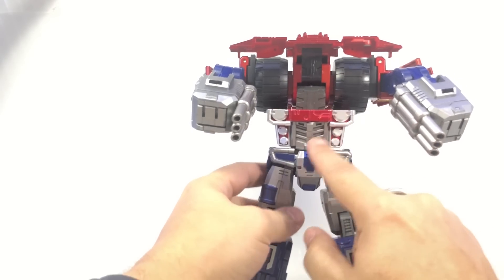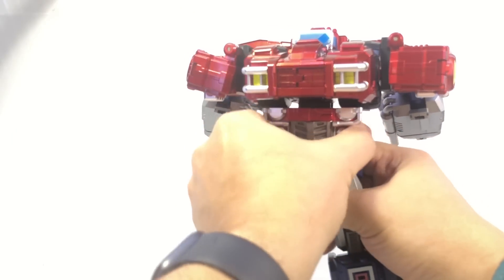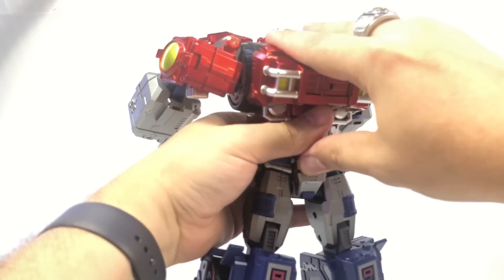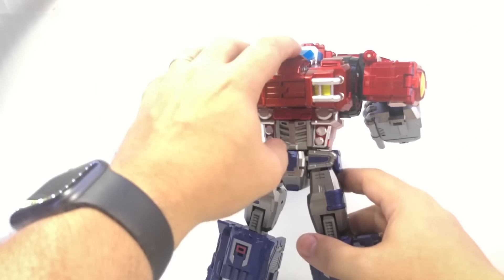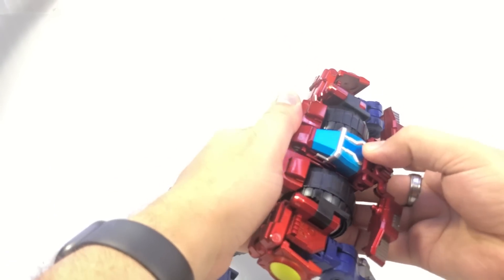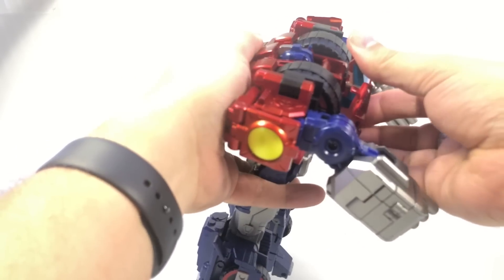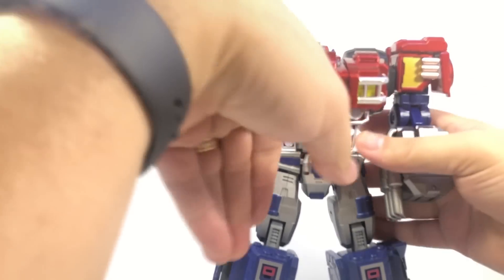Rotate this to the front so you can see the grill, then take the whole upper body and rotate it around the core until it's facing front — then snap it down. It doesn't fully lock into place; there's no tab underneath unfortunately. But once you get everything pushed down and transformed, it sits reasonably tightly. Now unsnap the cockpit here — these pieces fold up and you can see a peg and peg hole. Fold those up and around, then bring this whole assembly down onto the back.